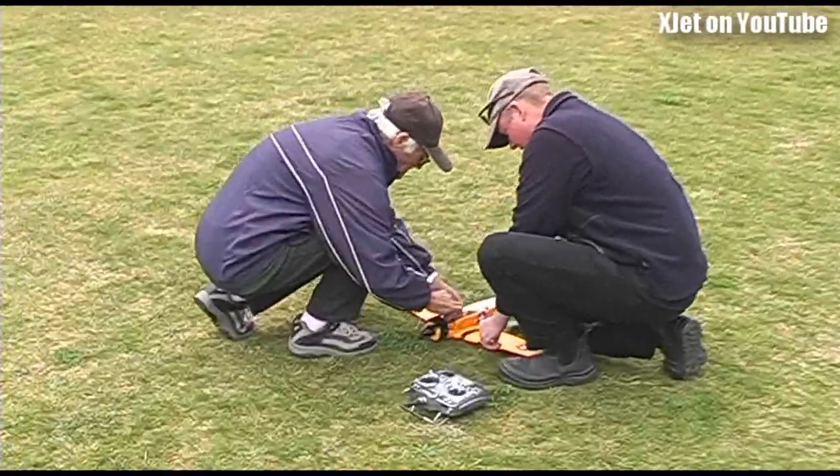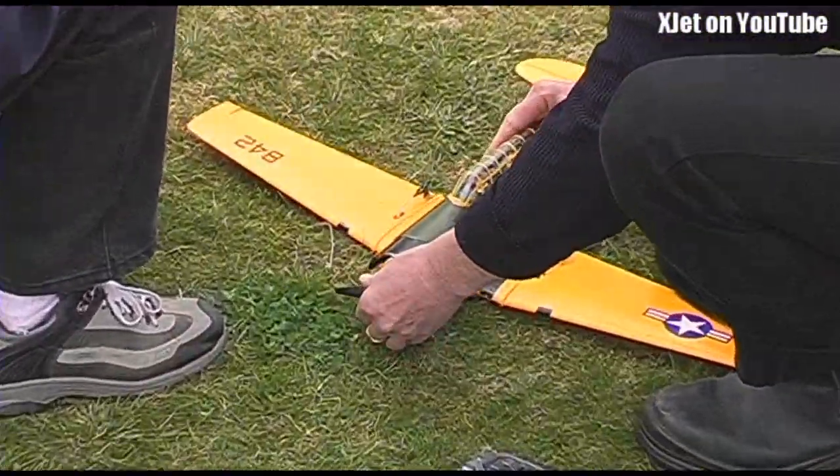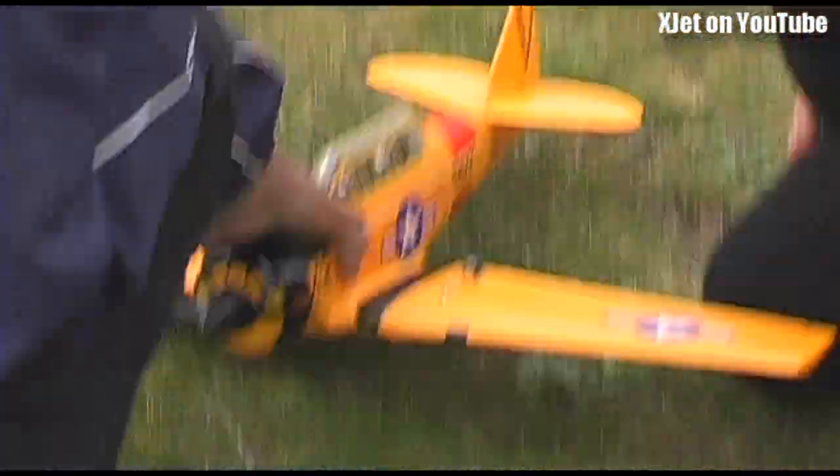Here we go. Do you guys need any matches? Do you need any running commentary? You can provide some if you like. We haven't got two-minute cameras around yet. Here we go — this is after Richard's repair.